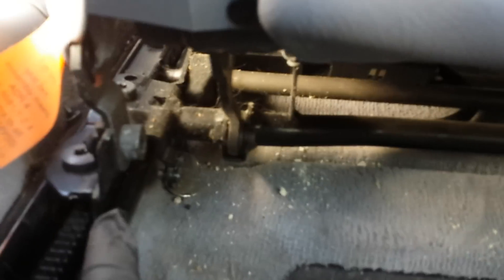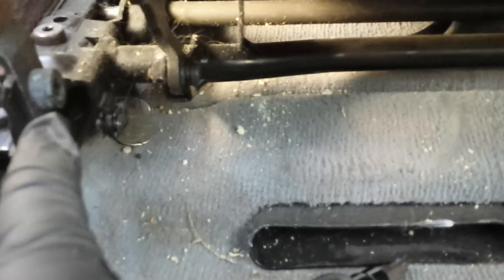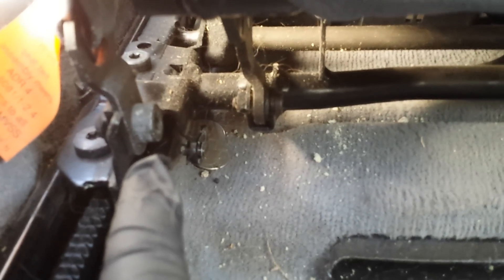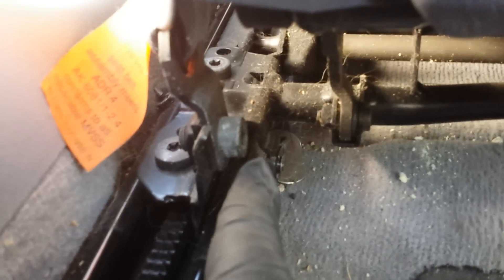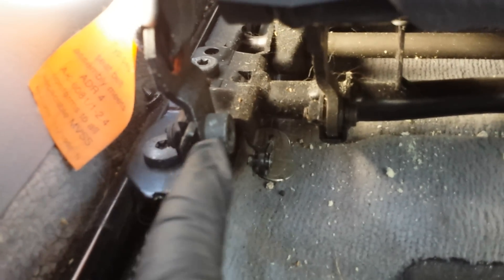Once you remove those two T50 Torx bolts, come here to the side of the seat — this actually holds the seat belt in place, right here. That's also a T50 Torx. A word of caution: be careful not to strip it, and pay attention to how it goes back into the frame. In most cases people put it on the other side, and that's not the right way — it's supposed to go like this. Make sure you pay attention to that. Once you remove that, go ahead and pull it out.